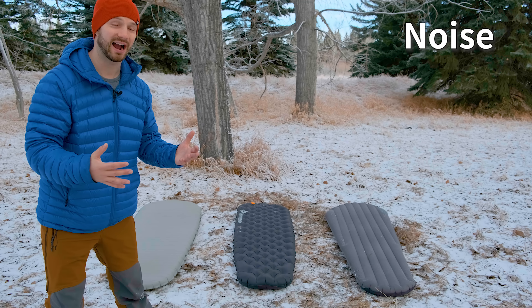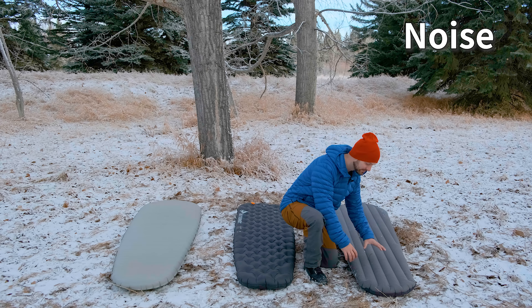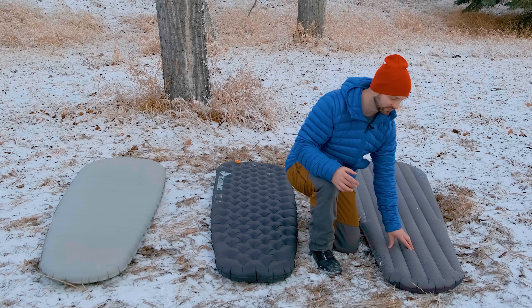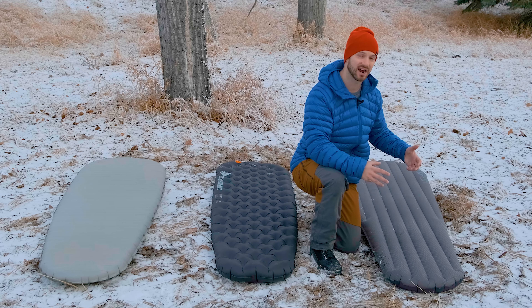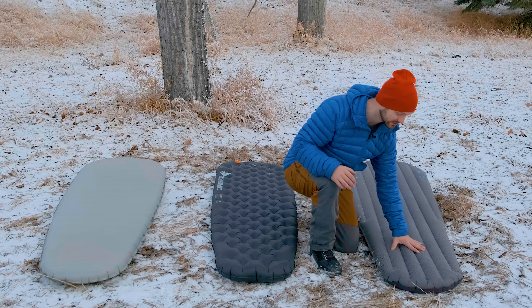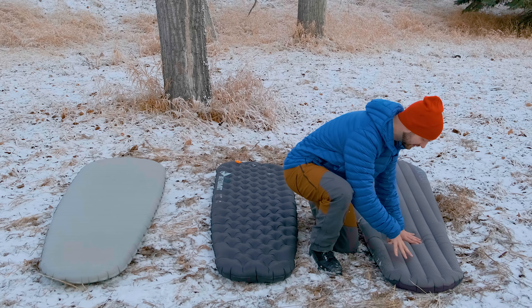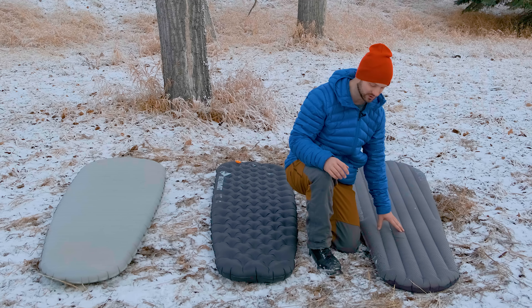Noise is a big factor for people. The Exped Downmat is the least noisy out of all the pads. It uses polyester material for the fabric, which is a very quiet material, and the insulation on the inside is down, which does not crinkle. So the Exped is a very quiet pad — not a lot of crinkle and not a ton of squeak.